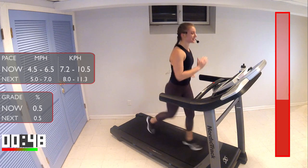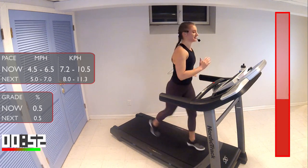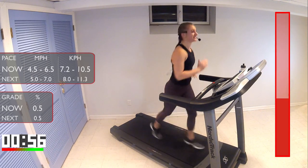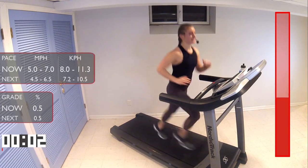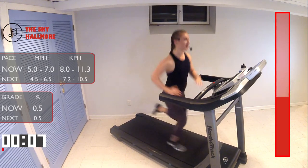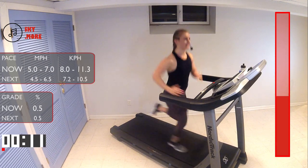All right, guys, coming in to 10 seconds, and then we're going to bump up that speed. Really push for three minutes. Ready? Three, two, one — let's bump up that speed. There we go. Nice long strides, big tall, soft feet. Keep breathing.